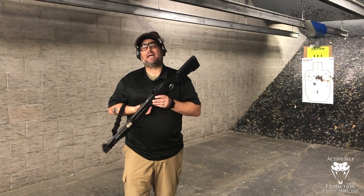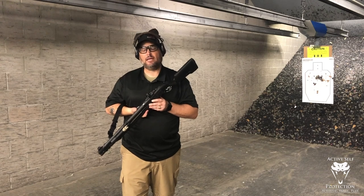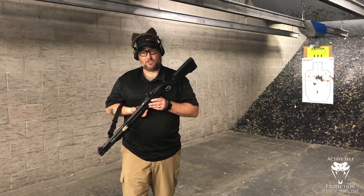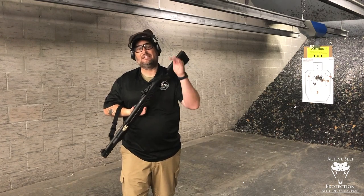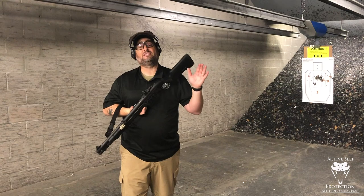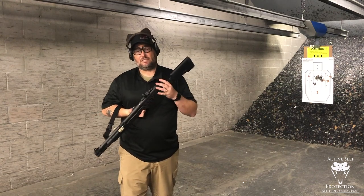I am not the originator of this by any stretch. I learned it from Matt Haught, who was certainly taught it by his dad, Rob Haught. The best shotgun instructors in the country absolutely do it this way. Tim Chandler and Ashton Ray from 360 Performance taught it this way to my son when they were in Virginia. This is the way, once you get used to the basics of shotgun.